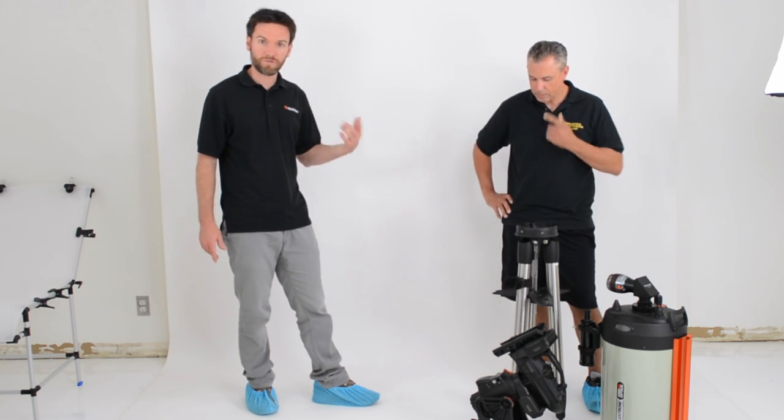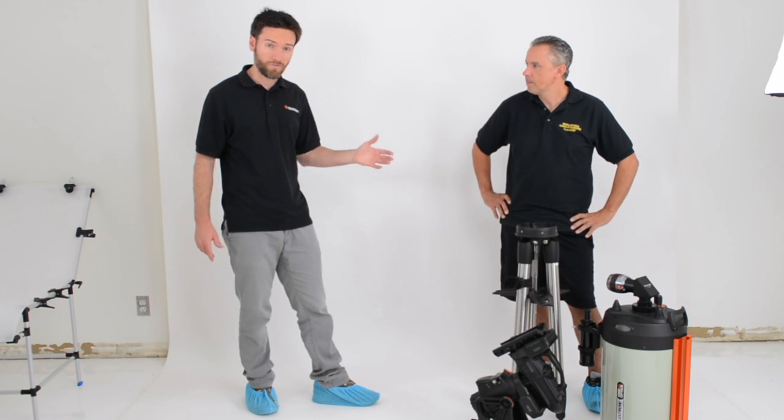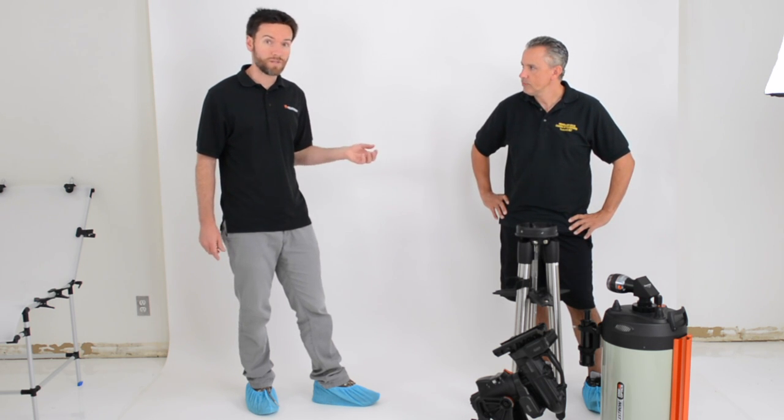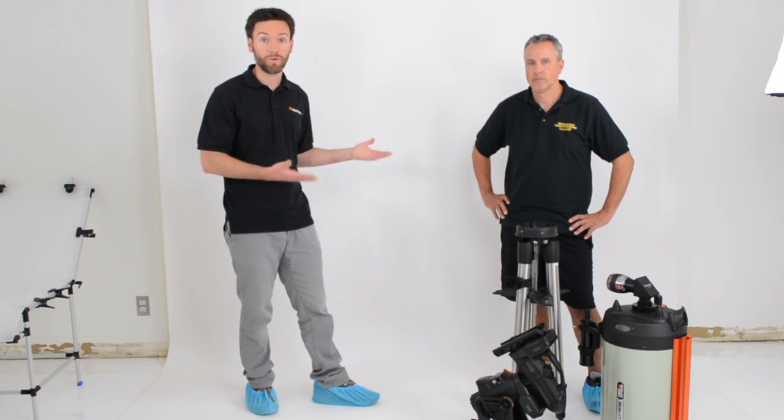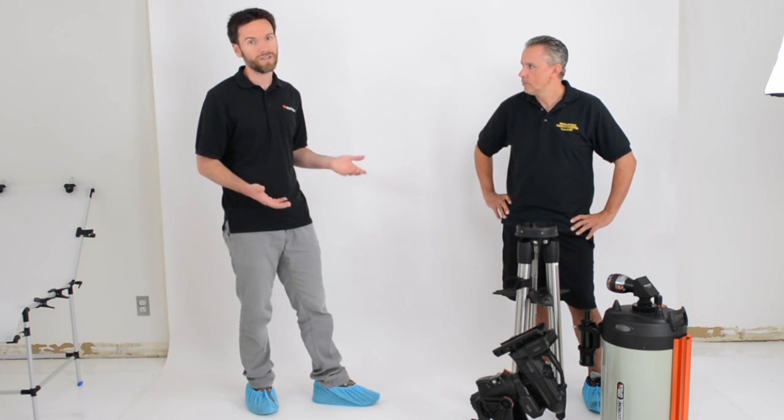It's an all-new design — new industrial design, new mechanical design from METTO. We're going to walk you through some of the features and actually do a quick assembly in real time to show you how easy it is to set up and use.